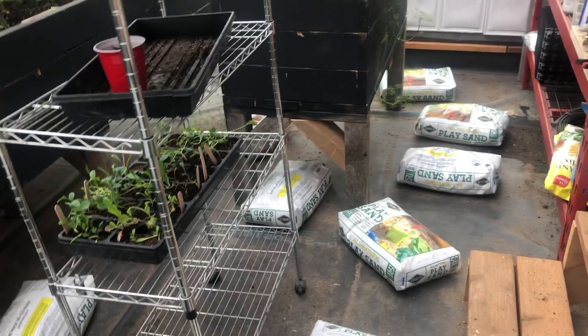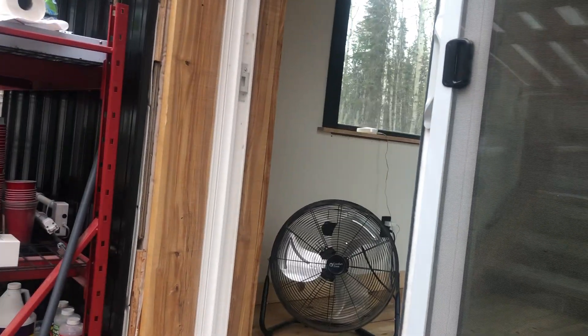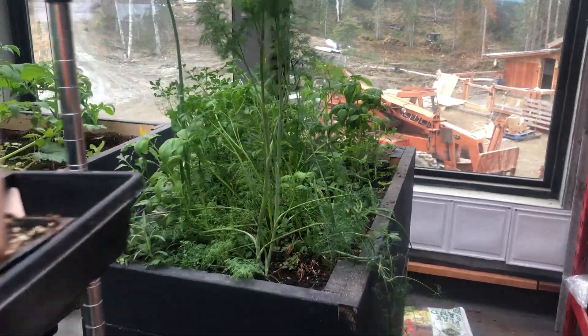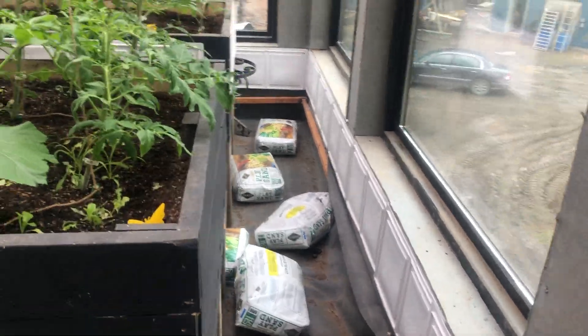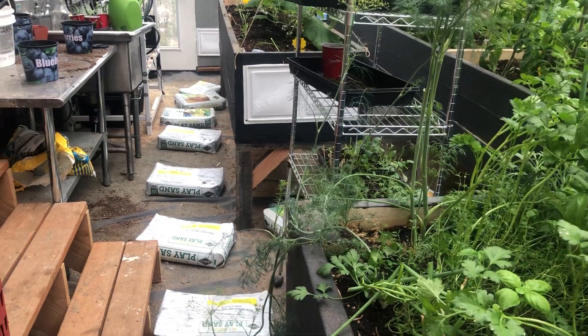It would be amazing if this winter I could get this greenhouse warm and keep this door open here, which goes into my kitchen, and partially heat my house with this greenhouse. What a dream come true that would be, given how much wood I burn. I'll show you what it's going to look like when I'm done — it's just an idea I had, and we'll see if it works, just like everything I do.